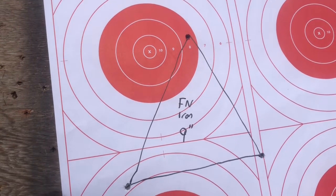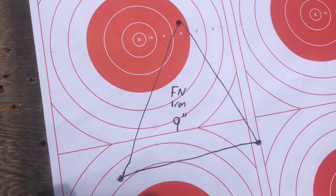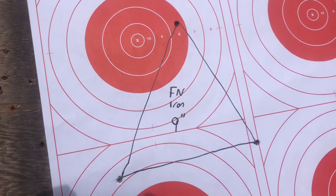Well, this is terrible folks. We got a nice little equilateral triangle with nine-inch sides with the FN and iron sights.